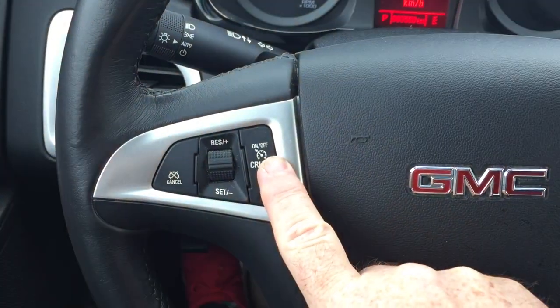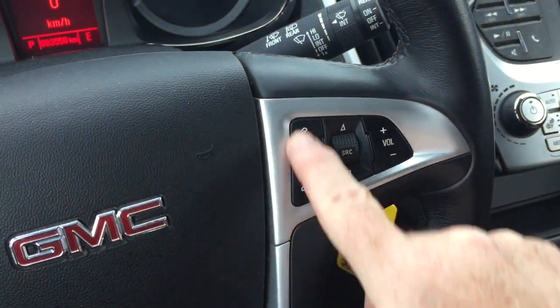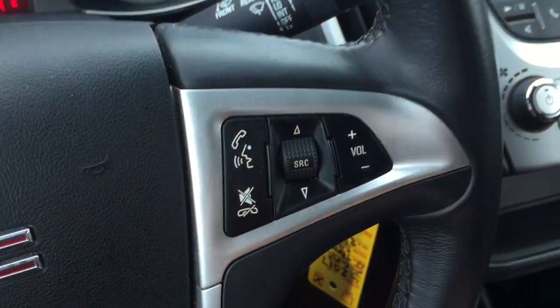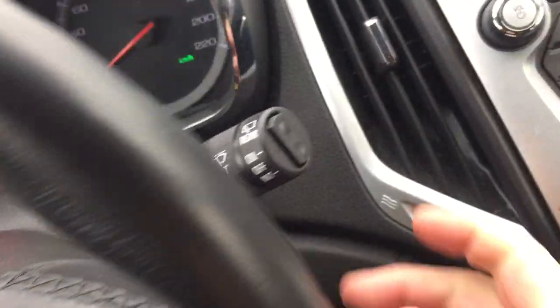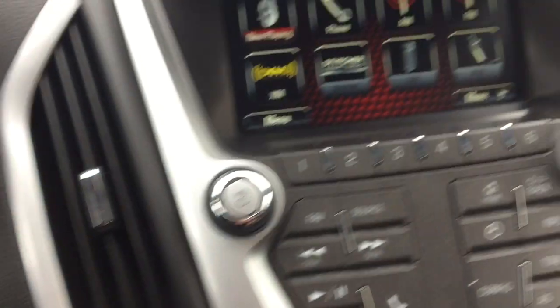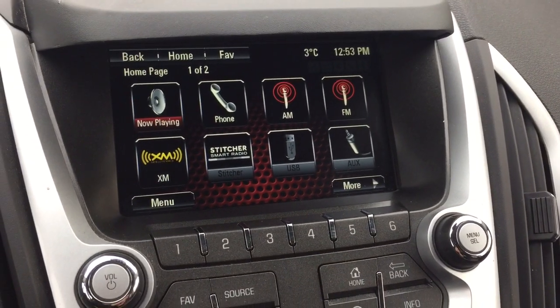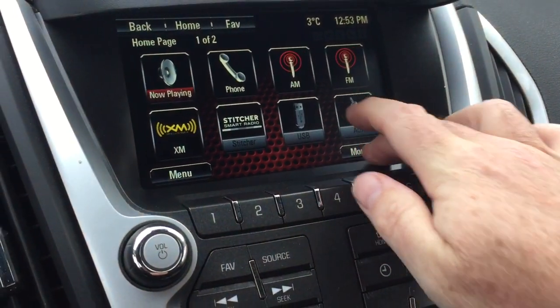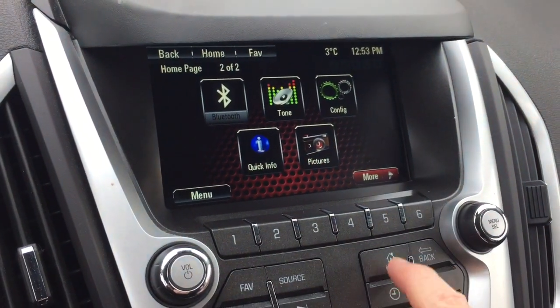You've got your cruise control options over here on the left. The right-hand side has hands-free calling and voice command. Audio source selector and volume control, and you also have the rear wipers here. You have Sirius XM satellite radio capabilities, as well as USB, auxiliary, and Bluetooth capability.